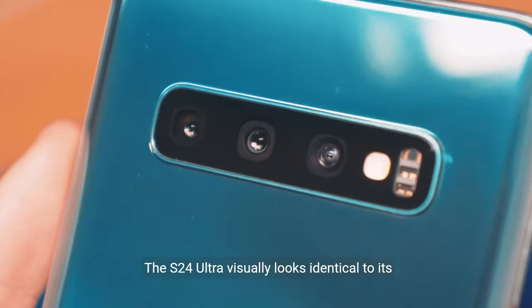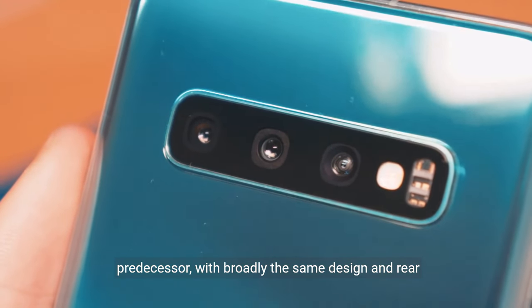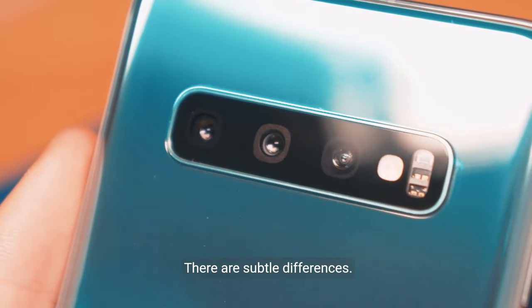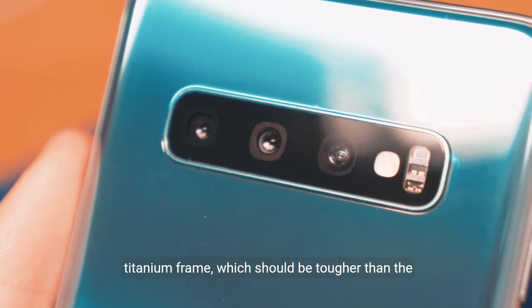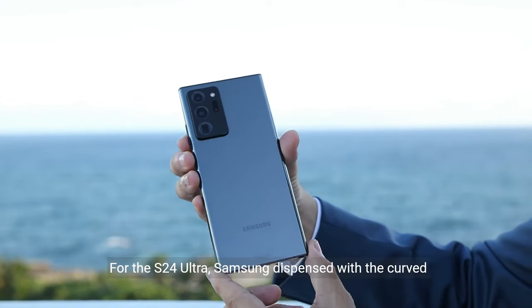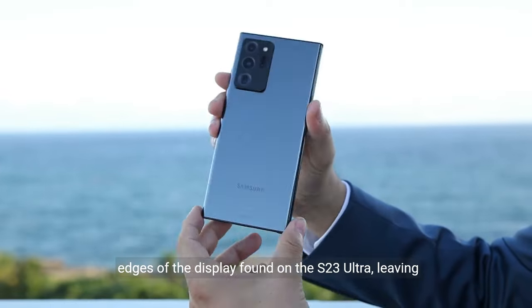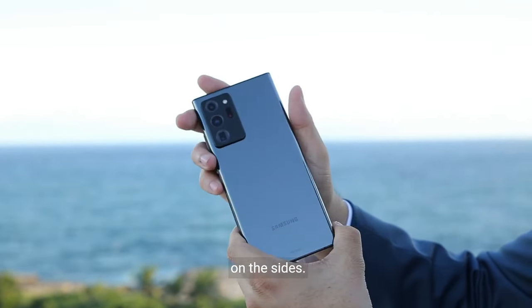The S24 Ultra visually looks identical to its predecessor, with broadly the same design and rear camera layout. There are subtle differences. For instance, Samsung's new high-end phone has a titanium frame, which should be tougher than the aluminum frame on the S23 Ultra. Samsung also dispensed with the curved edges of the display found on the S23 Ultra, leaving a flat front, and claims it has 47% less bezel on the sides.